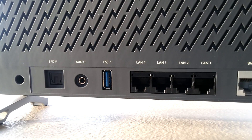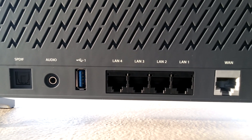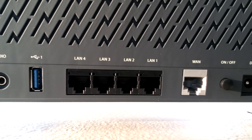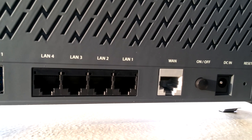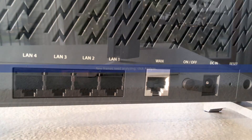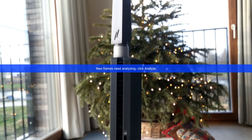Starting from the left we have two audio connections: one optical connection and one normal 3.5mm audio jack, followed by a USB 3.0 connector and 4Gb ethernet connections. Next we have the WAN port, the on/off switch, power connection and reset button. Moving further to the side of the router we find another USB 3.0 and SD card slot.